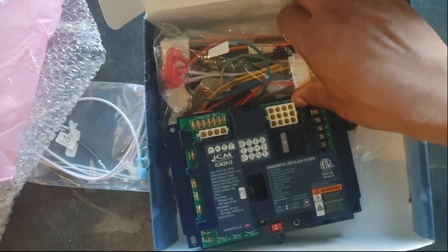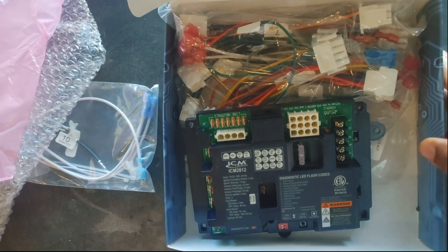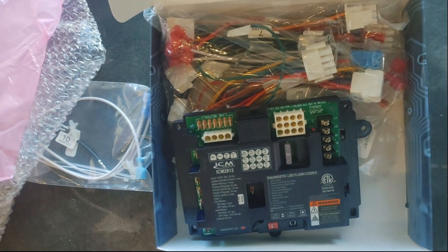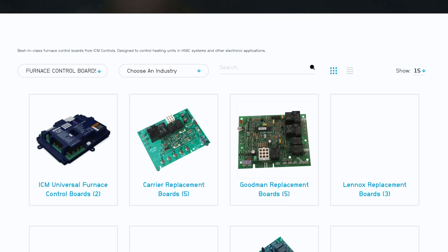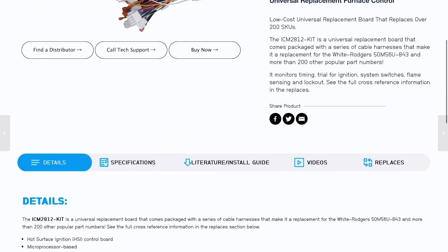There's also a dehumidification output — it's a fully featured control board. And like I said, you've got a whole bunch of harnesses for compatibility. I'm not going to go through all 200-plus compatible SKUs, but suffice to say it covers a pretty wide range of different models. Check out the actual website for all the cross-reference information.